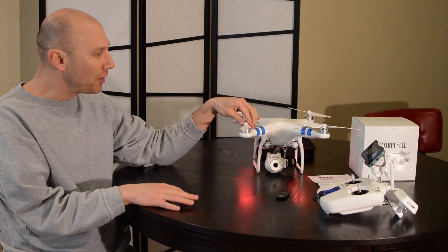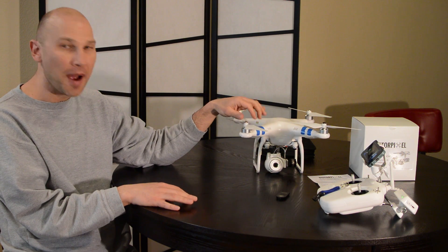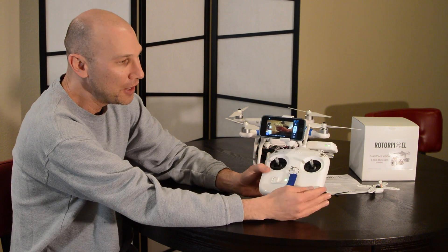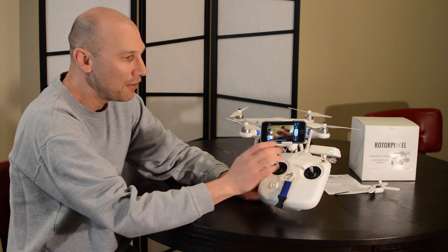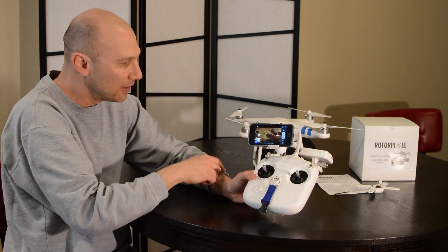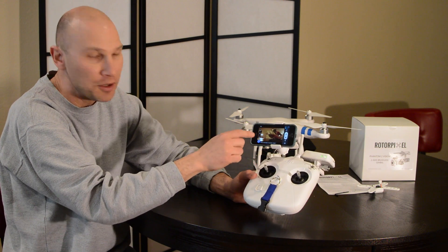For those of you not familiar with these little quadcopters, they're very cool. They have a several thousand foot range, you fly them like a remote-controlled aircraft, they've got GPS built in, they hold position when you let go of the sticks, and the whole thing is beamed back via Wi-Fi from this little transmitter inside the copter to your smartphone.